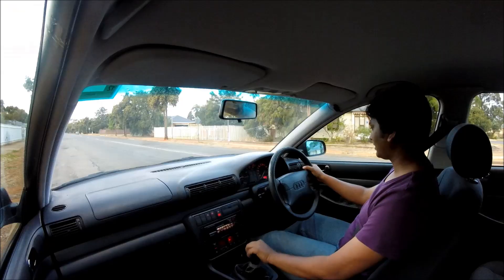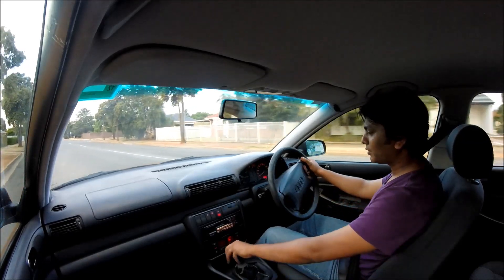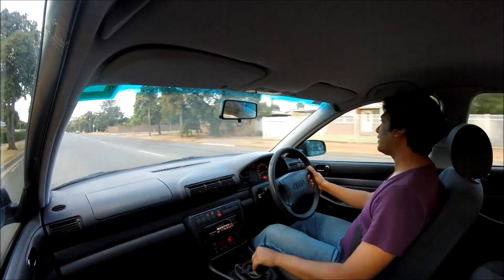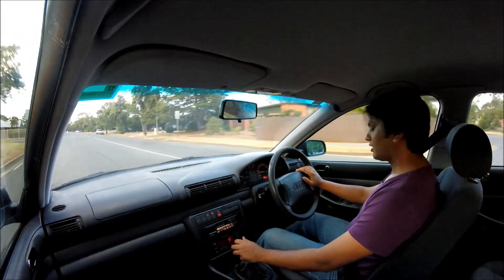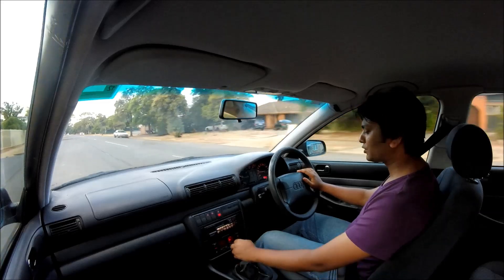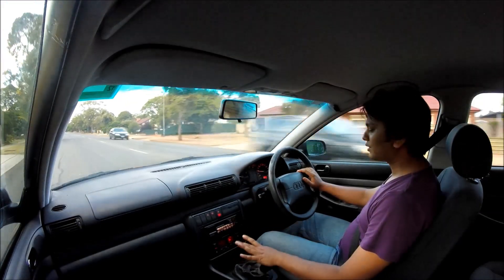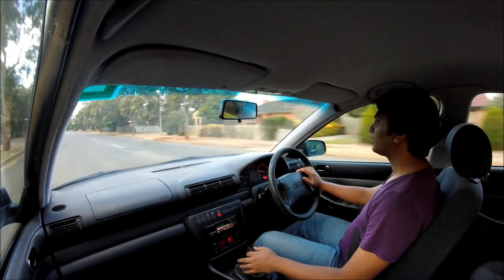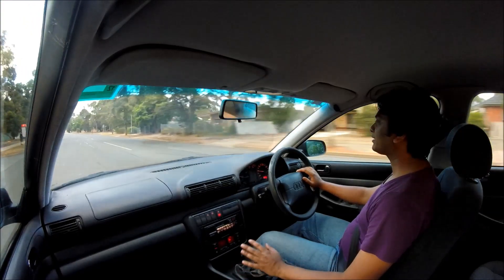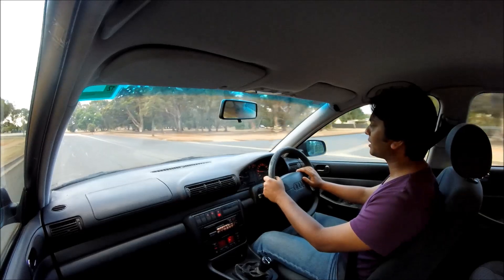Let's take it for a quick spin and see how she drives. First, the things I like about the car: I like the interior — it's nicely laid out. It's got an excellent climate control system. The factory stereo with six speakers sounds excellent, and the ride inside is very quiet and comfortable. The back seats are comfortable and spacious, and it's got a large boot, which is very good as well.